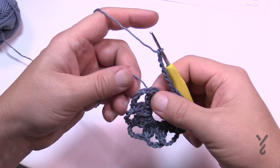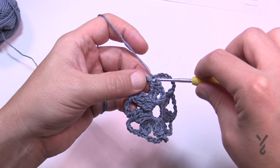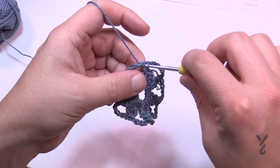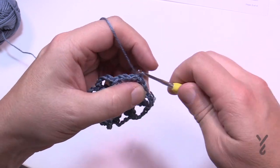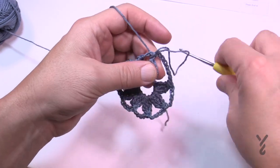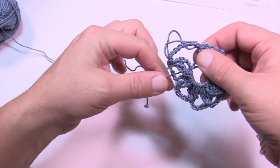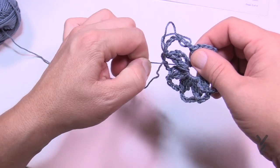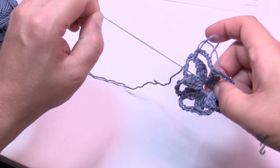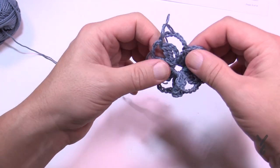Now that I've gone all the way around, I want to join to the top of the first cluster — right where they're grouped together. The center still looks messy, so before continuing pull a large loop and pull on the strand leading to the ball to tighten it into a circle. Stop as soon as you see a full circle formed.